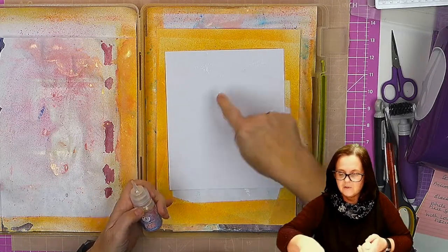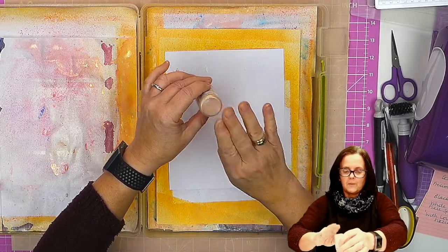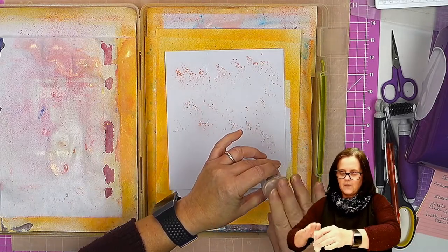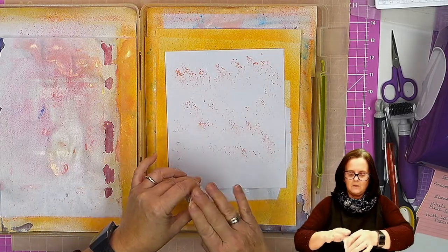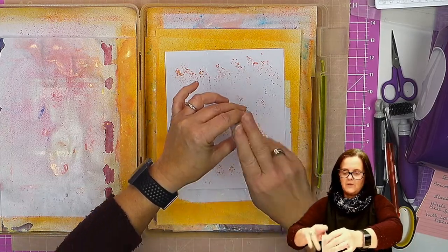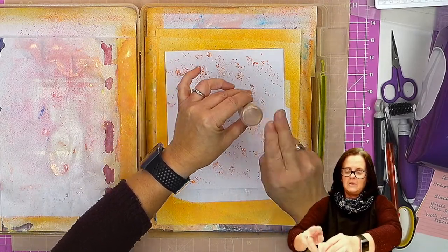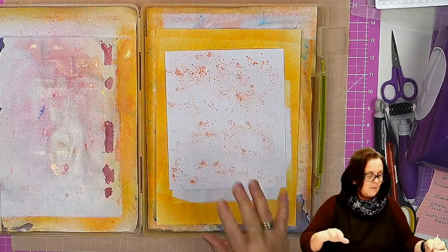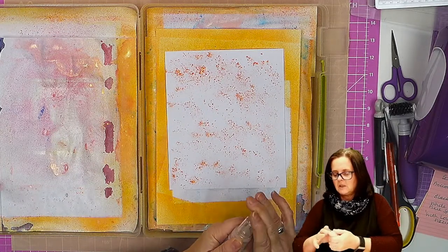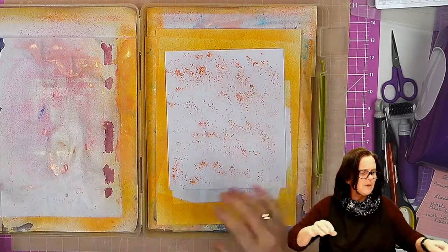Now it looks like I've already picked some stuff up from my spray station here. So this is a really lovely colour, a very sort of peachy tone, and as ever with Pixie Sparkles it's up to you how much coverage you want. Even though I've not covered the whole thing, once I spray that again you'll see that it starts to move and you can get more sort of streaky bits.